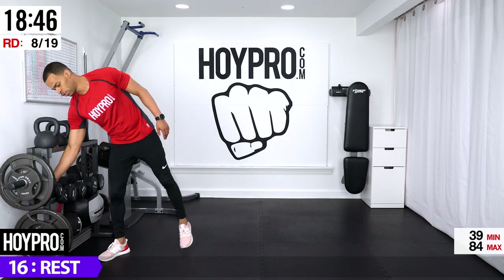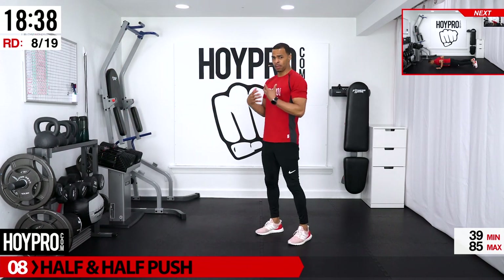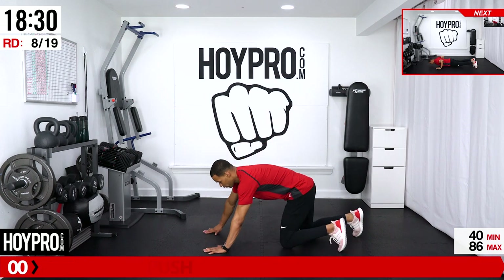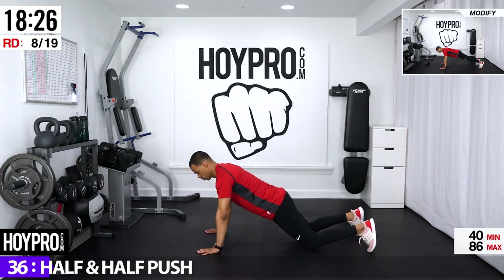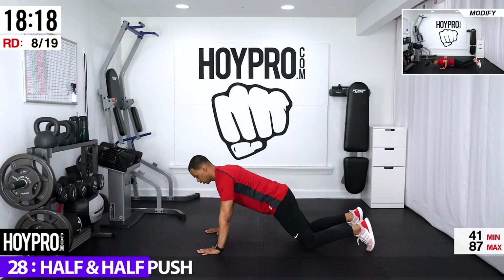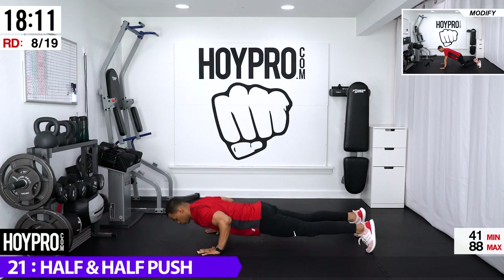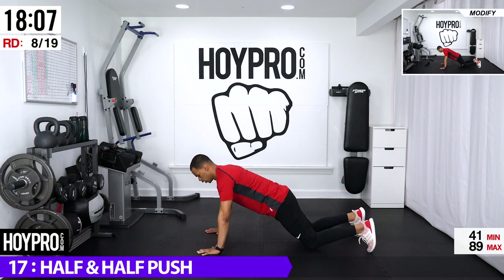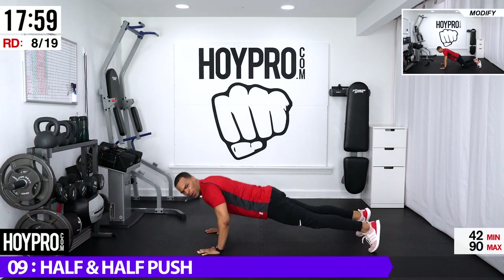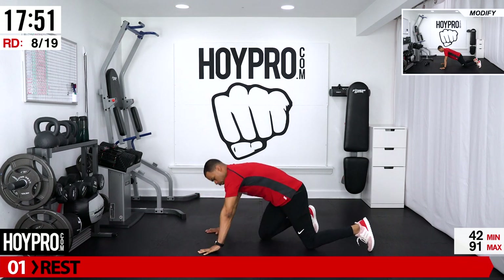Half and half push-ups: two modified to two standard push-ups, or hold plank for a two-second count. I want you to really start practicing doing standard push-ups if you can — listen to your body, you might surprise yourself. Let's go ahead and go down: two modified push-ups, solid plank, coming down and up. Hold the plank — give me one or give me two. Down to your knees, push. Squeeze from your chest. Give me those push-ups — I know they burn.